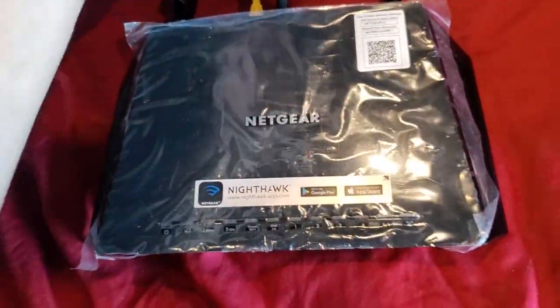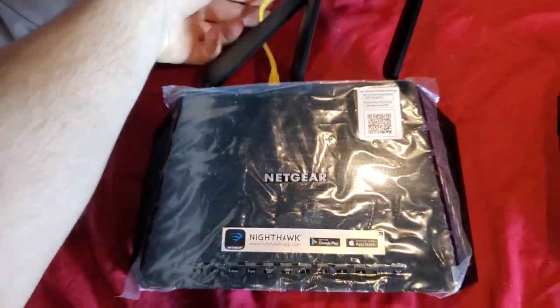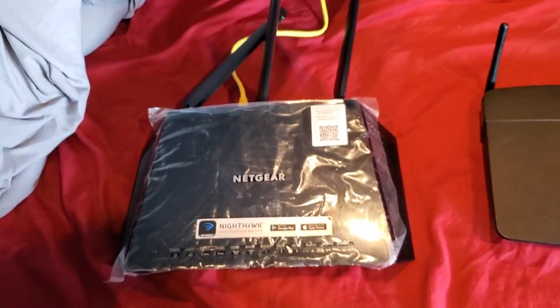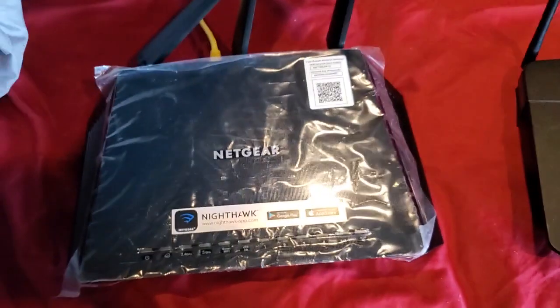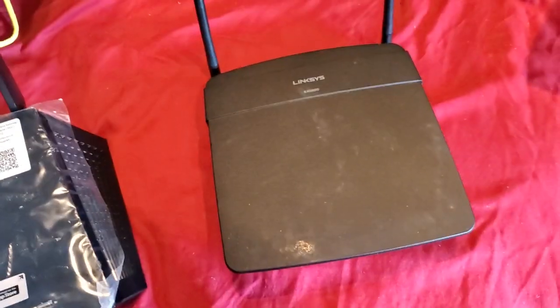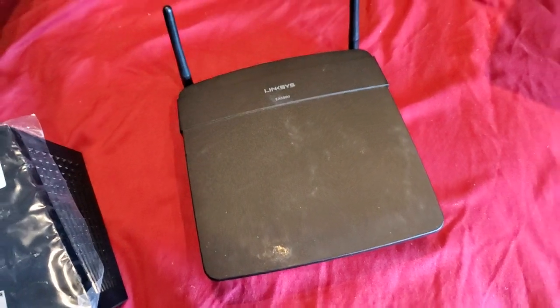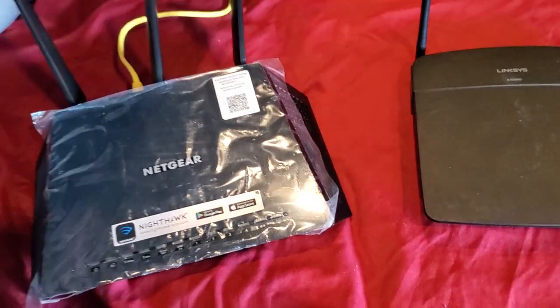So now I have my main router here and it's using this yellow cable to get on the internet. How do I plug this other router into my main router so that I can share the internet connection and plug my Xbox into it — or whatever gaming system — and not get a double NAT issue?